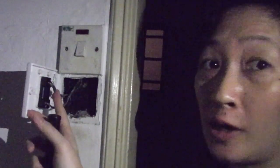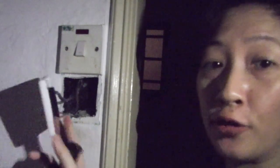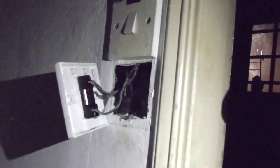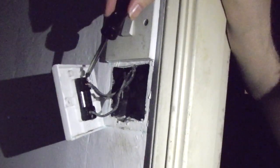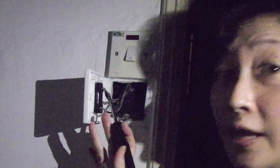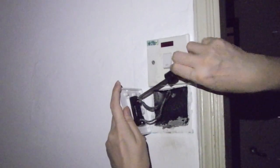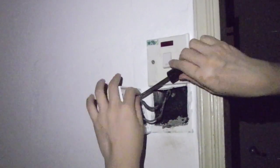Now let's take a look at what's behind the switch. As you can see, there are two wires here, one on top and one at the bottom, and at each of those wires there are screws. There's a screw on top and a screw at the bottom. What we will need to do is unscrew these screws to remove the wires so that these wires can go into the new switch. Because these screws are star heads, we're going to use the Phillips screwdriver to remove them.